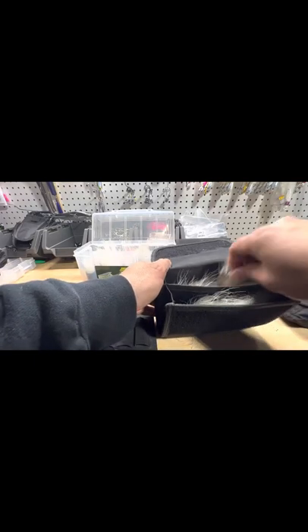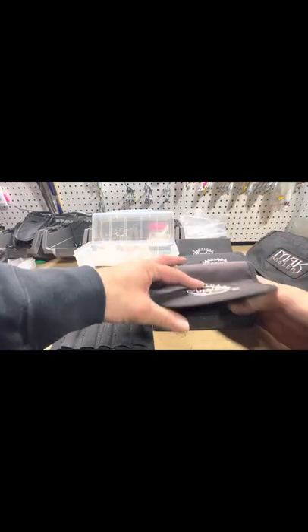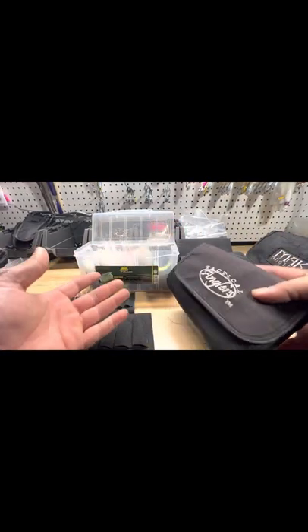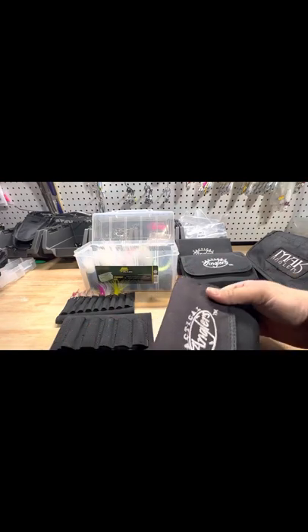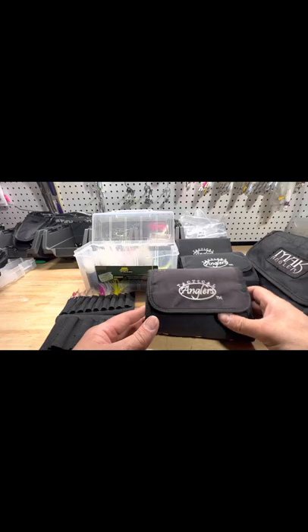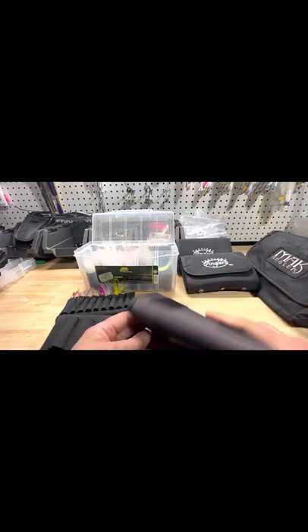They lay nice and flat, they don't get ruined in here. The hair kind of stays put once you've velcroed this together and it goes right on your belt or anywhere in the kayak. I can just put this on the side of my seat, between my legs, wherever — in a milk crate. Very versatile little pouches.